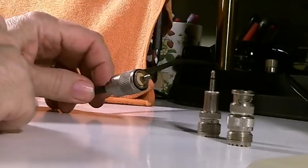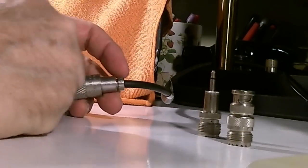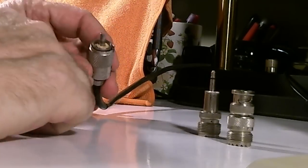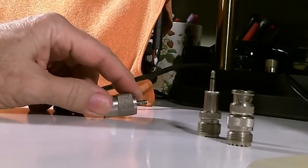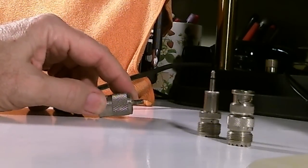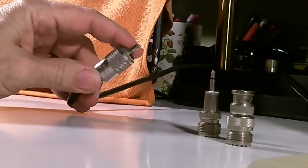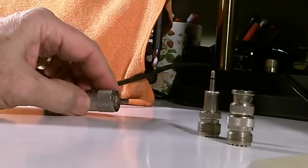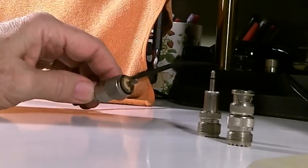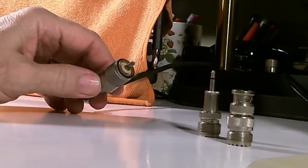This is my G5RV antenna coming in. This was all pre-built so I didn't have to do anything. The connector it came with, which is typical for the G5RV and other ham radio antennas, is this PL259 connector. Most ham radios accept this connector directly — they have an SO239 connector on them which mates with this.